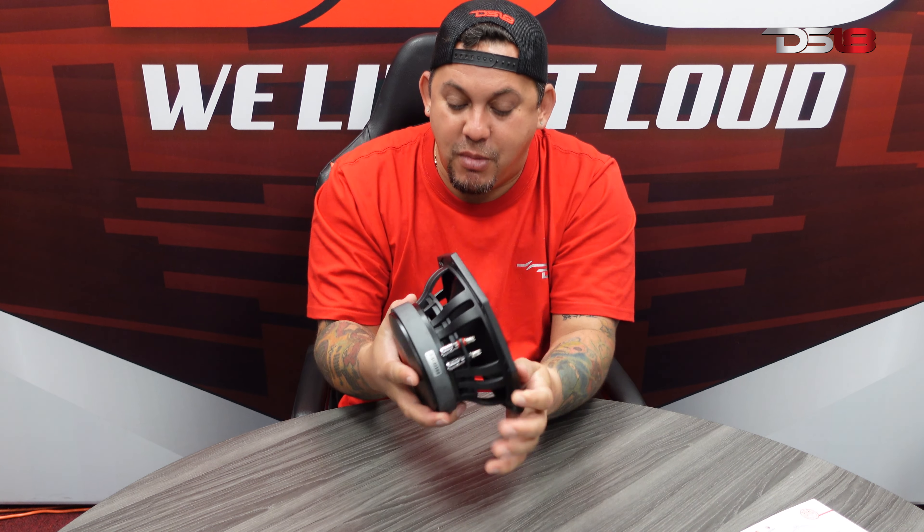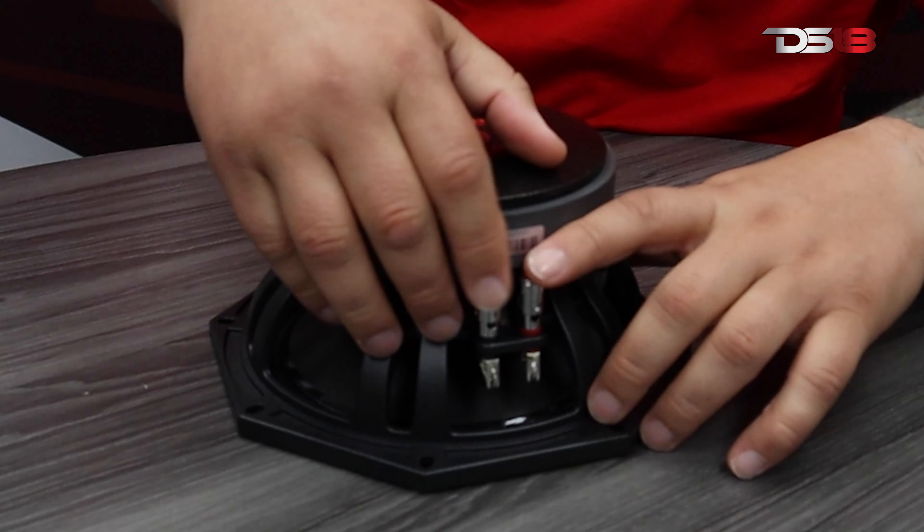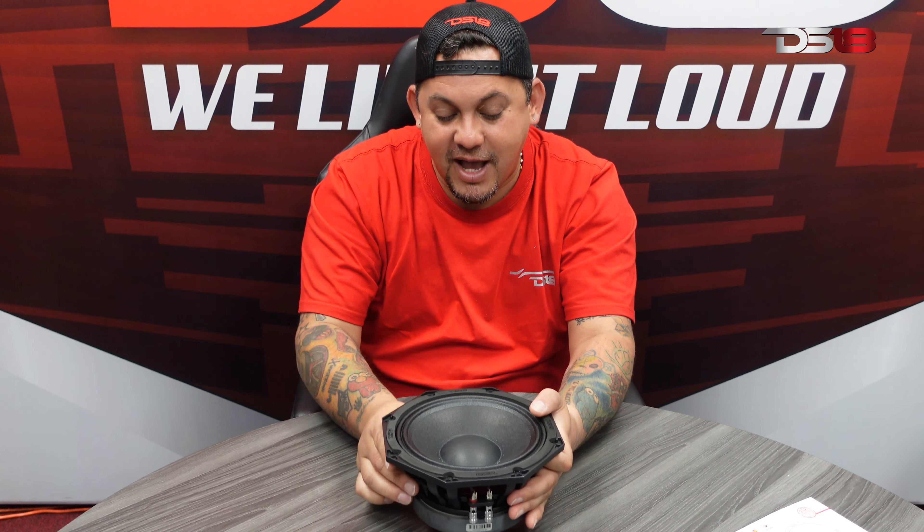It's a beautiful speaker, it's a weird speaker. Check out the motor — nice motor, nice basket, push connectors. And there you guys have it: our eight-inch OCT 400, eight-ohm speaker. Make sure you guys check it out. I'm Mr. DS18, and we like it loud.